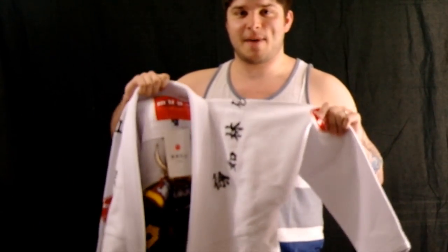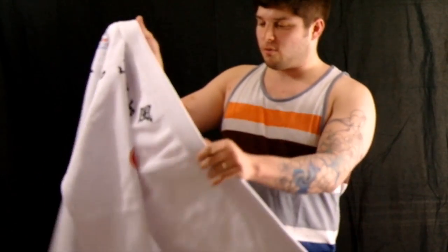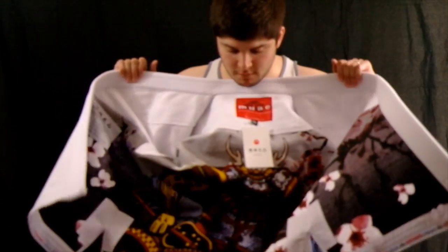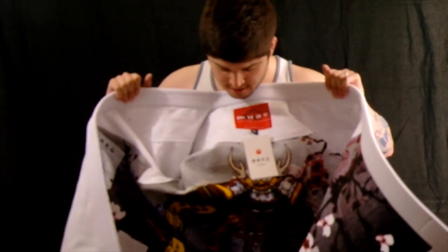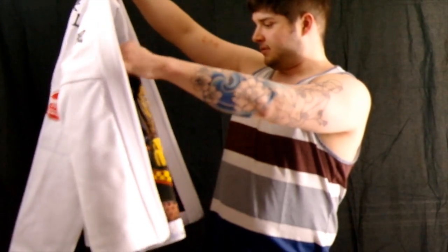Honestly, when I first pulled it out of the bag, I was like, man, this gi is nice — very nice, very good quality, looks super, super sharp. I mean, there's a freaking samurai in there. Who doesn't like samurais? It looks sick.